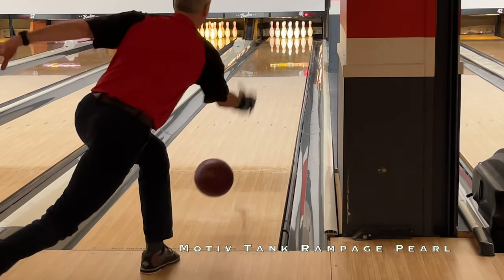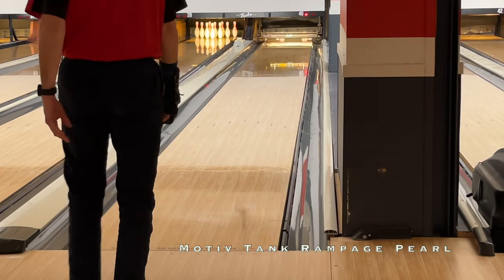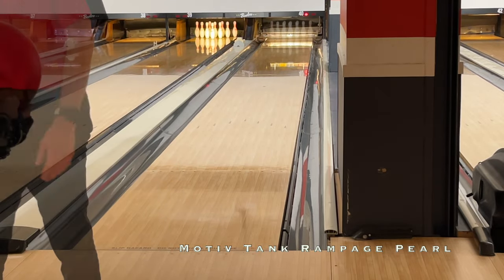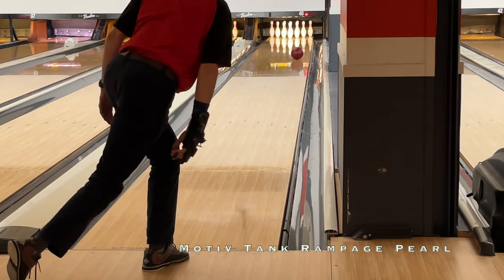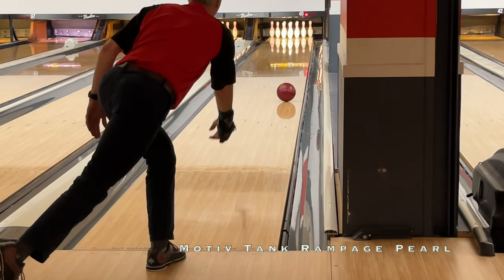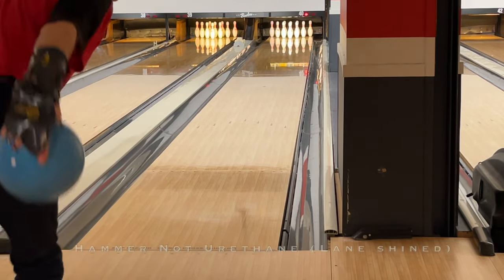Quick recap: the Tank Rampage Pearl looked better for Brian than Tyler and me from the original video. While Tyler and I saw that aggressive move off the friction — that kind of V shape — Brian's reaction was strong but way smoother, which allowed the ball to be more easily playable without having to mess around too much with whether you get to the friction at 30, 40, or 45 feet.